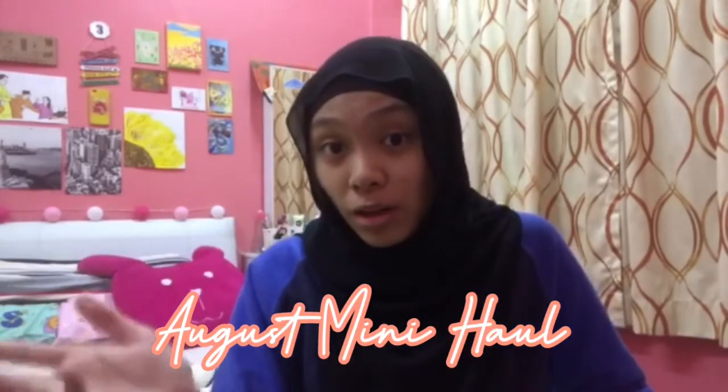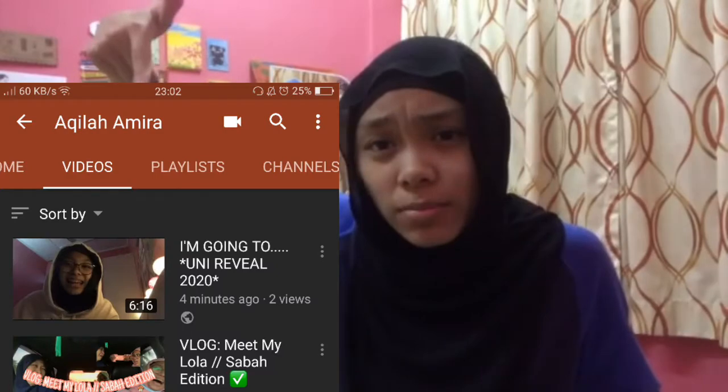So this video is about my August mini haul — stuff that I bought for August. If you haven't watched the uni reveal, go watch that. Link in description.